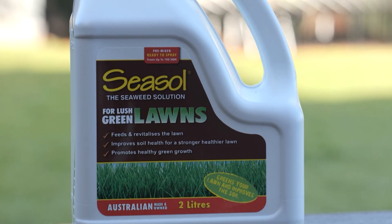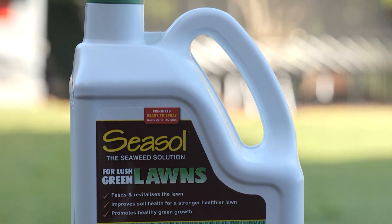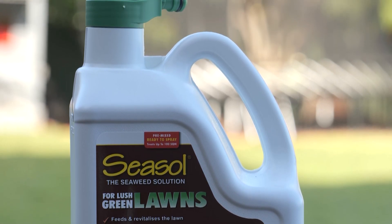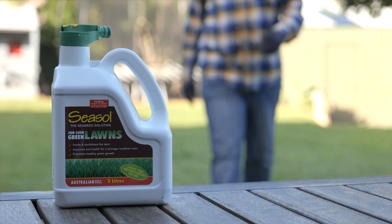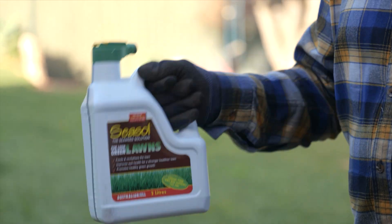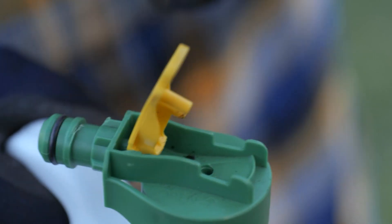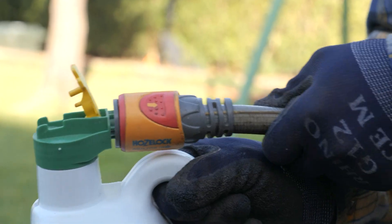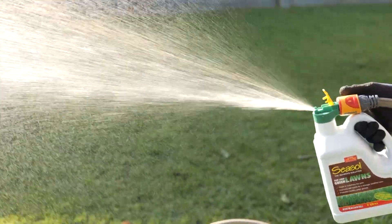Liquid fertilisers, like Seasol for Lush Green Lawns, make it simple and easy to apply. Plus, they go to work immediately to help your lawn. Designed and formulated for hose-end application, grab the pack and give it a good shake. Remove the pins from the spray nozzle top, click on the hose, turn the tap to a low to medium pressure and you're away.